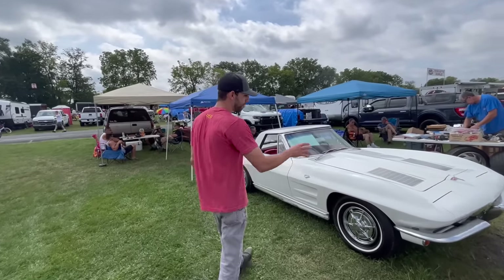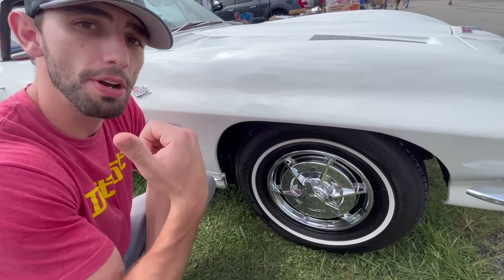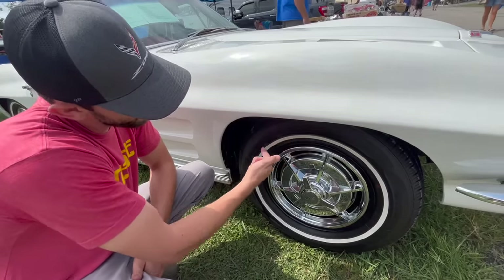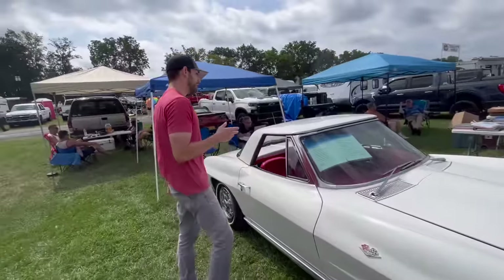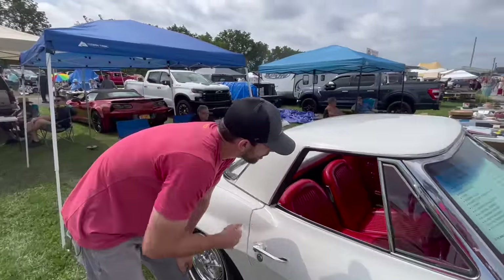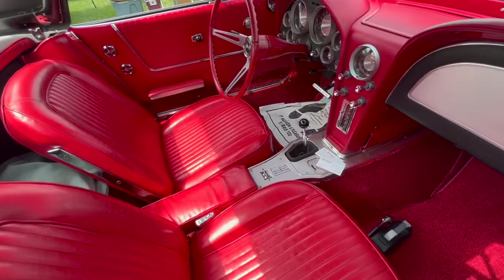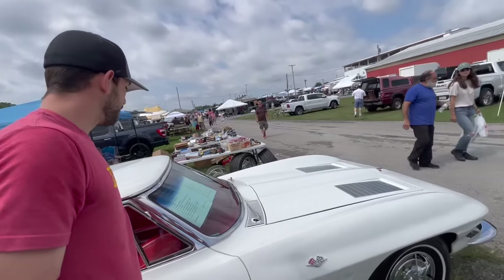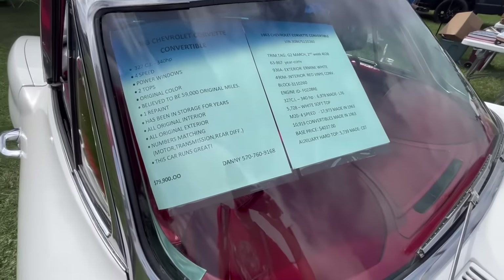We actually have a 1963 convertible here, a little different than the split window. This one also has the hard top. I want to show you the white walls on this car — it's different than the black tires on the split window we just talked about. Remember, if it was a non-white wall tire, the rim color would be painted body color. But because it is a white wall tire, the rim is painted black. We can see the steering wheel is the same color as the interior. The owner's asking $79,900 for this car. It is painted in ermine white with a red interior.